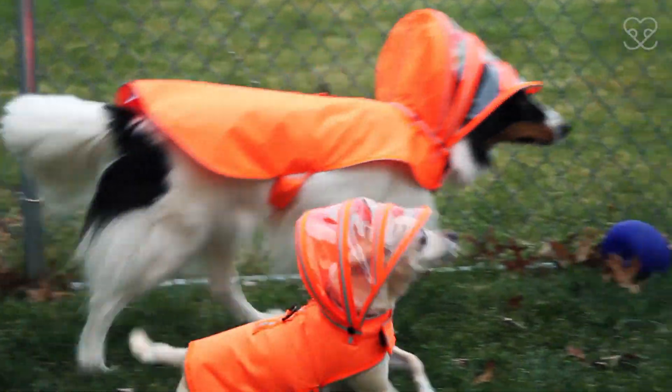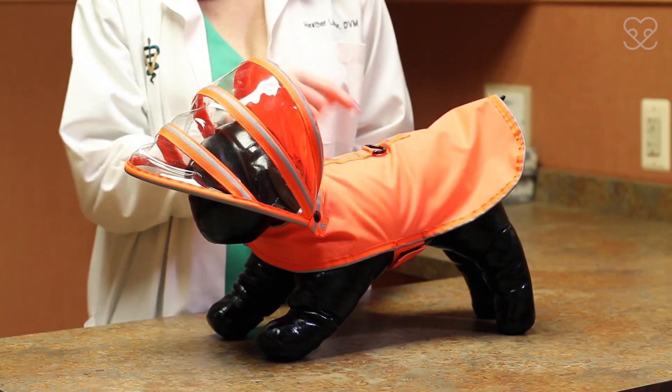The functional safety orange color works in the city and in the country. Plus, the detachable hood acts like an umbrella. It folds down, held in place with magnets.